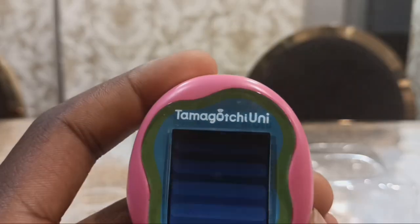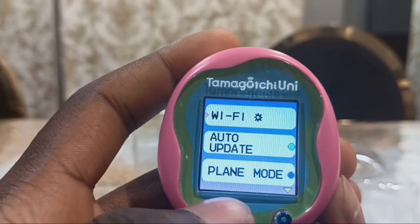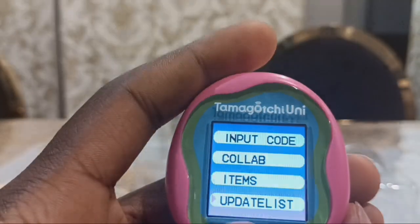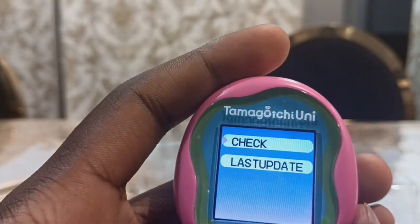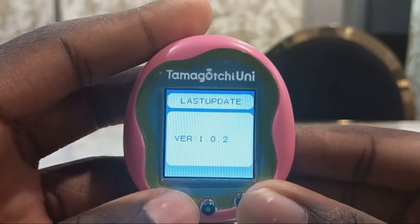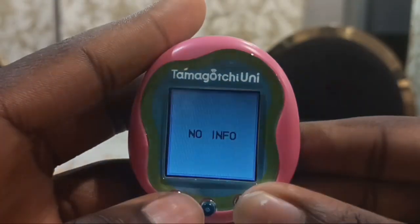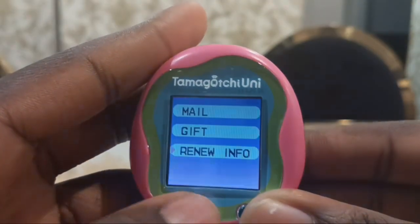There's the Wi-Fi connection settings, which has info, Wi-Fi auto-update, auto-stuff, download, input code, collab items, update list, and input code. Then you can check an update. There's no update. The last update is version 1.0.2. Looks like the Tamagotchi Uni is about to become a global communication device.